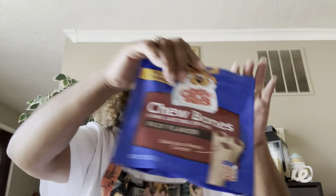These are the Canine Carryouts again — doggy loves them. These didn't come from Dollar Tree but I wanted to mention them.